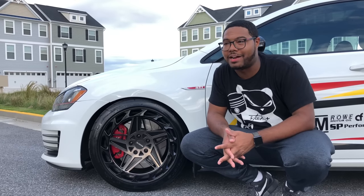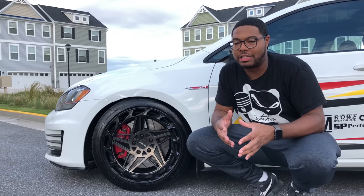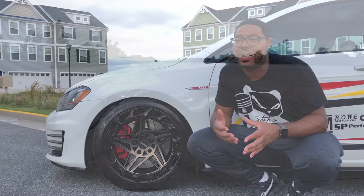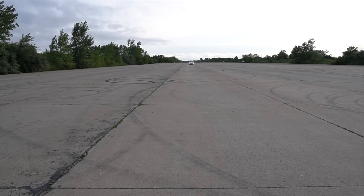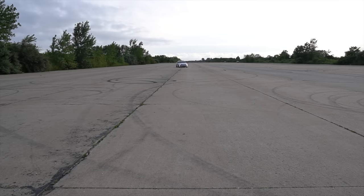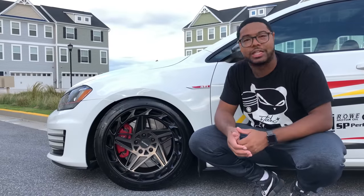What I really like about these tires is how grippy they are. The car doesn't lose its characteristic agility — it's really good around corners and you don't hear any squealing from the tires at all. I'm actually going to do another review on the tires on the track, so stay tuned for that.